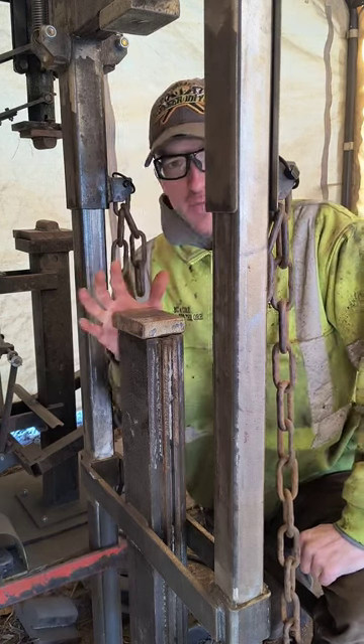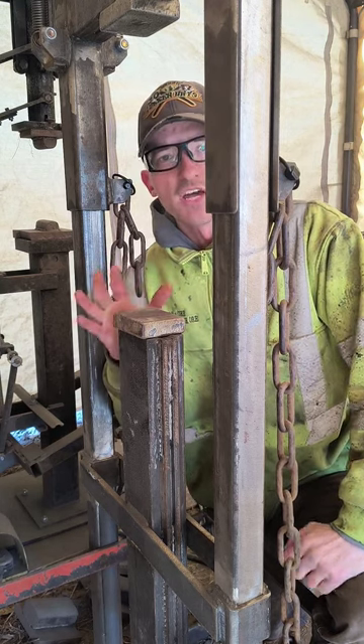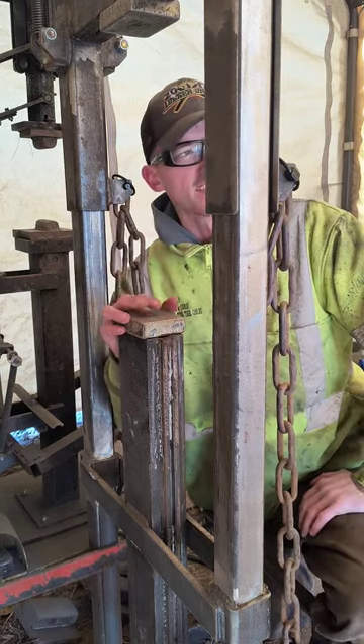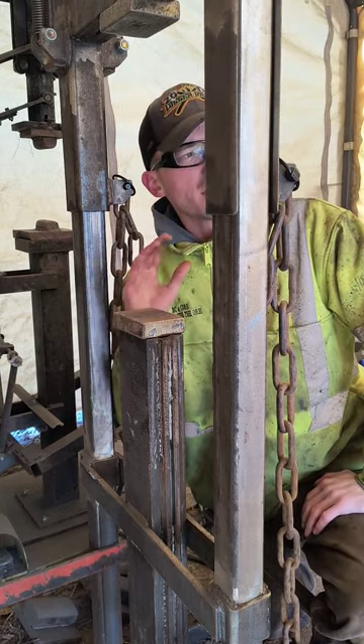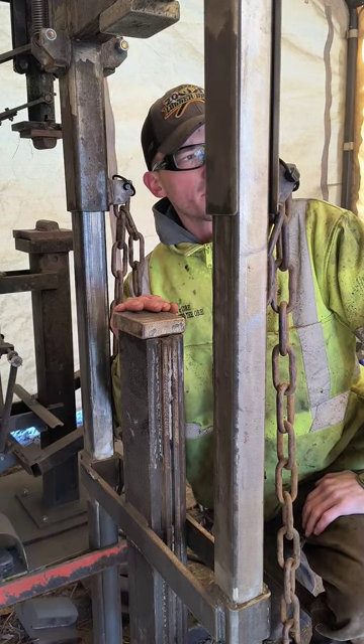The main purpose that I built this hammer for was punching holes. As a tool maker you punch a lot of holes for the eyes of handles on tools — hammers, axes, all kinds of other tools. So I'm working on a little axe right now, it's going to be like a three pound axe, punching the eye.